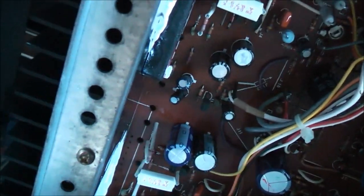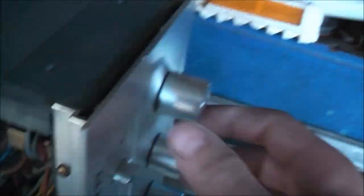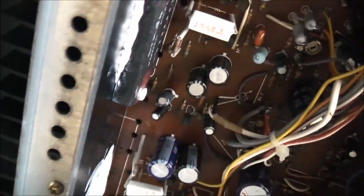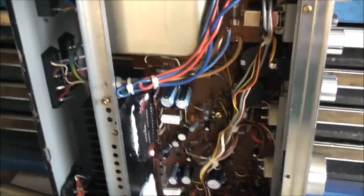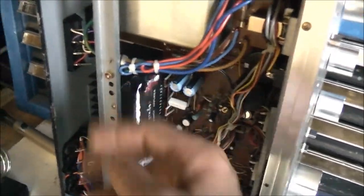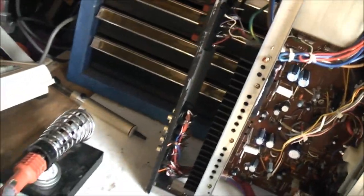I've just pulled these out to test them, because it probably wouldn't hurt to replace them. It did work fine apart from the fault it had. I had to order these components from Germany — the cheapest place I could get them. There's no way I was going to pay a hundred or two hundred bucks. Most of them come from America or Canada, but shipping from those places is bloody expensive.